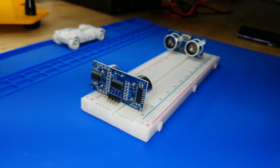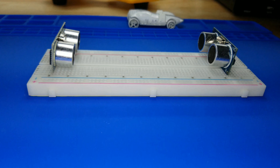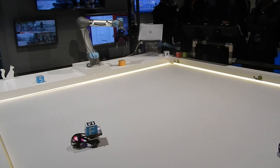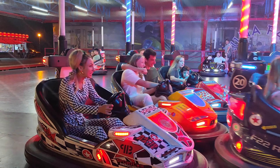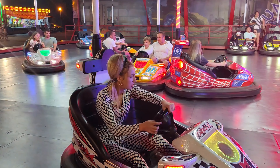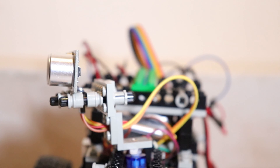Now, let's explore the sensor's realm of applications. It's like the Swiss Army knife of the electronics world — versatile and handy for various projects. Picture this: an obstacle-avoiding robot that navigates through the obstacle course like a boss. But wait, there's more! With the HC-SR04, you can create an automated parking system that senses your car's approach and guides you into the perfect parking spot. No more embarrassing bumper bloopers!